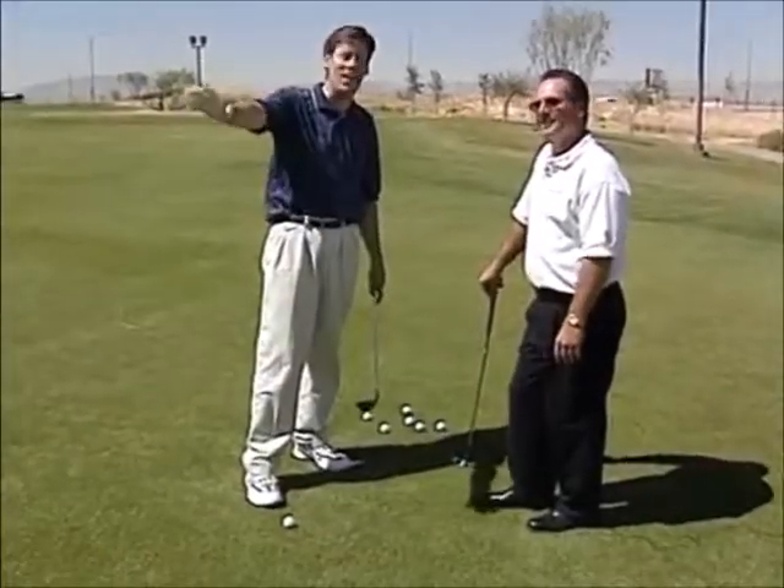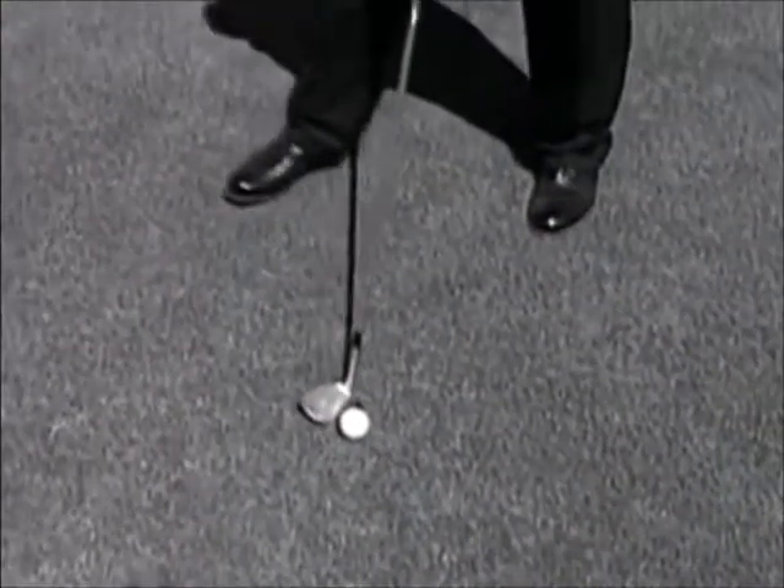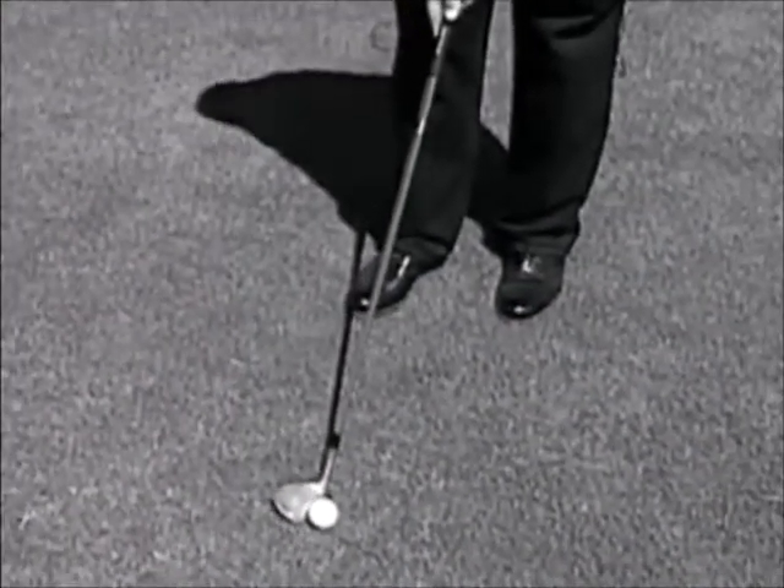Now I'm sitting here about 40 yards away and hitting this shot with a sand wedge. Square the club face up to our target. Ball position pretty much towards the center of your stance.